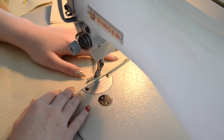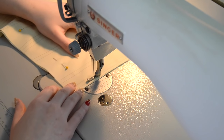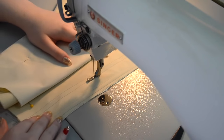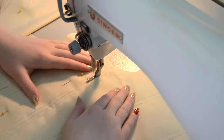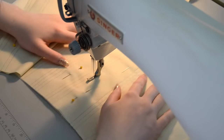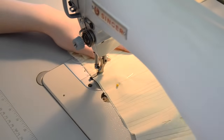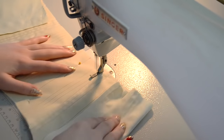Now we are into the fun task of sewing all the boning channels. For this, I use a medium stitch length and cotton thread. I tend to go pretty slowly so I don't have to redo anything and rip stuff out. It's important that each boning channel is even, otherwise your bones won't fit into the channels properly. If anything looks wonky, stop, rip it out, then resume.